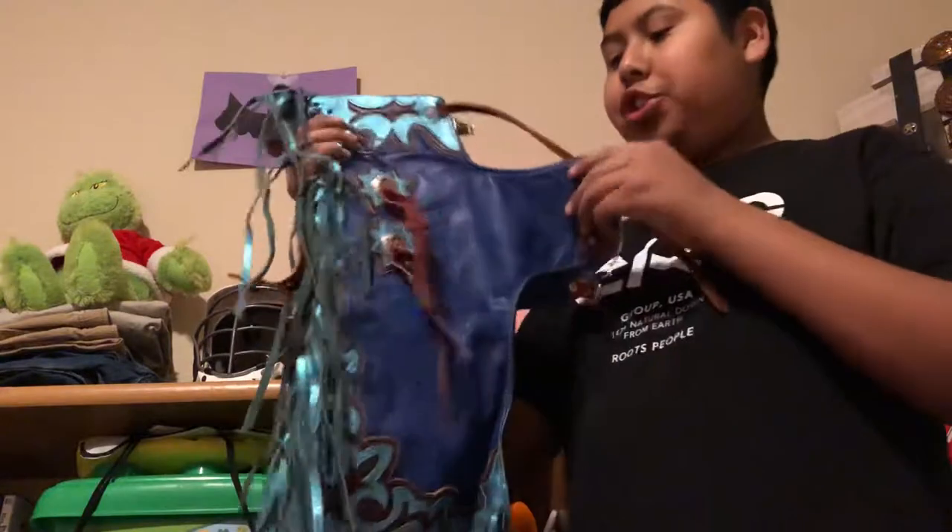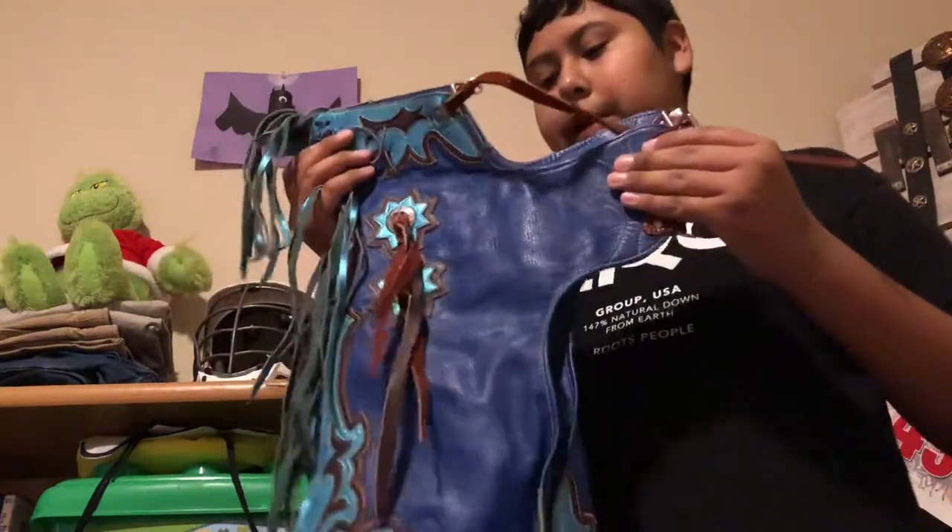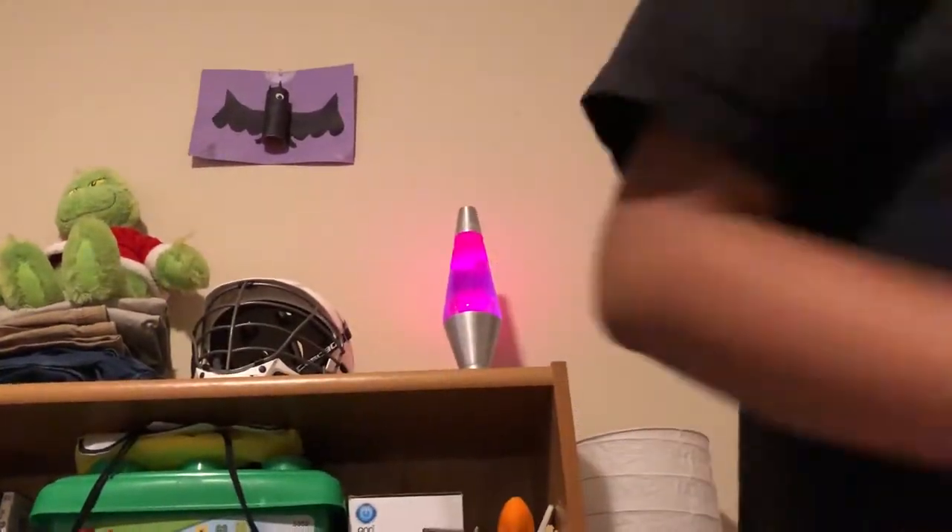This one here is a really old pair of chaps. I used to wear this when I was like three or four years old, probably even younger. I really loved wearing these and acting like I was in a rodeo, but it doesn't fit me anymore.